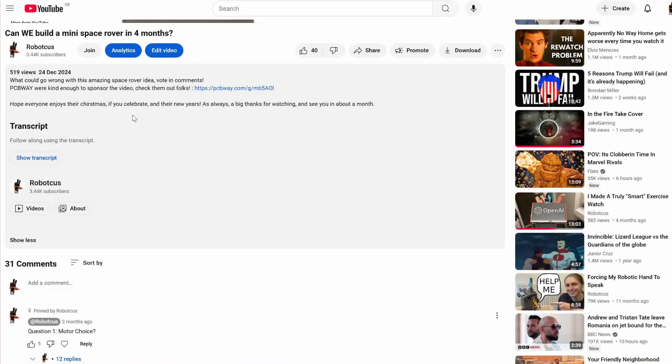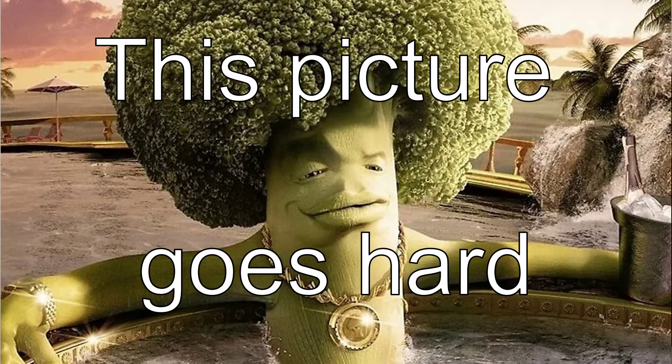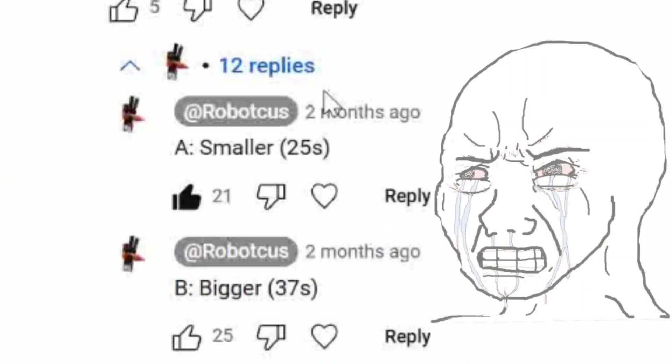Three months ago, I let my viewers vote on polls to decide how I should build a mini space rover. And let me just say, you guys chose the hardest, most technically challenging ways of building this rover on every single damn poll. But I'm gonna build it anyways.